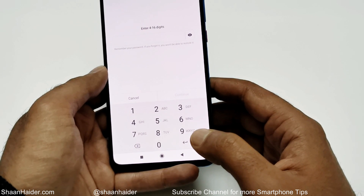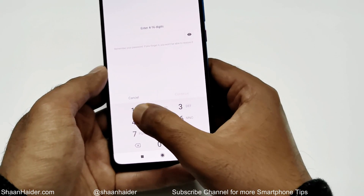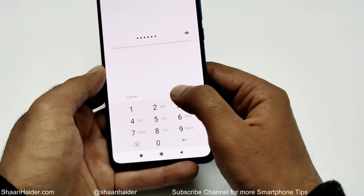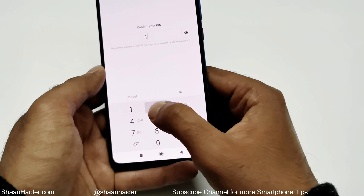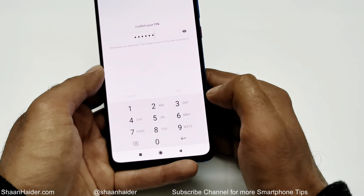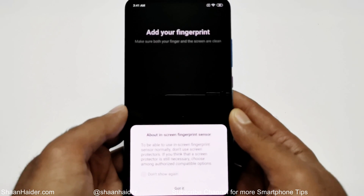On the next screen you will have to enter a PIN — it can be from 4 to 16 digits. I'm going to enter 1-2-3-4-5-6, tap on Continue, then enter it once again. You can select whatever you want, and now we are done.